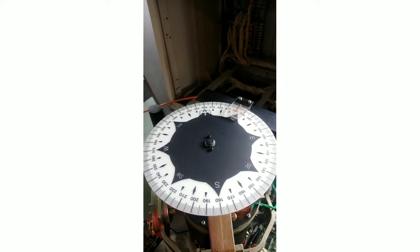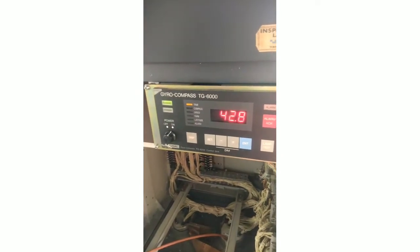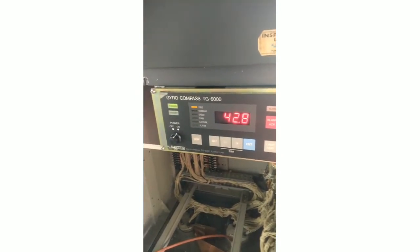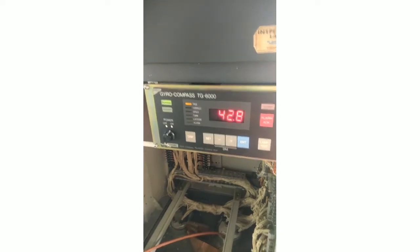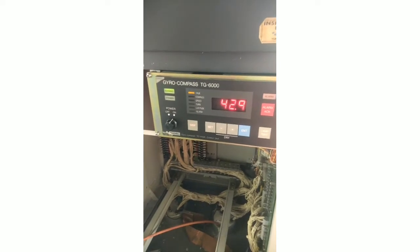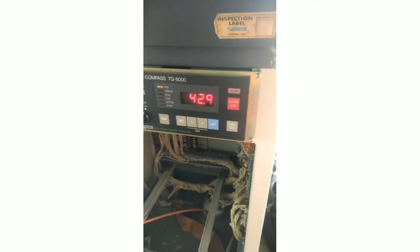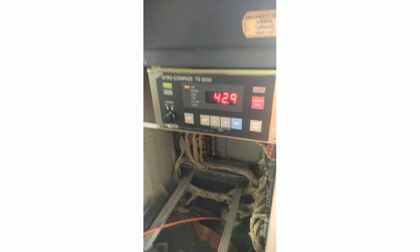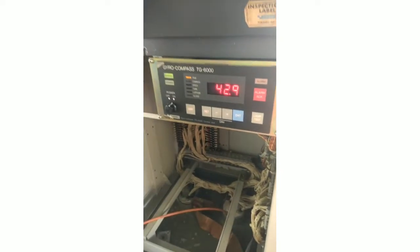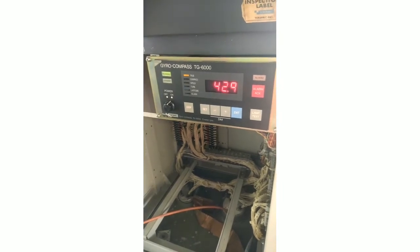So guys, that is how to adjust the course on the master gyro compass. This means it is the installation error — this is the error, the installation error. Because this one maybe is not positioned directly. Maybe this gyro has some mystic offset we can adjust in the permit menu.